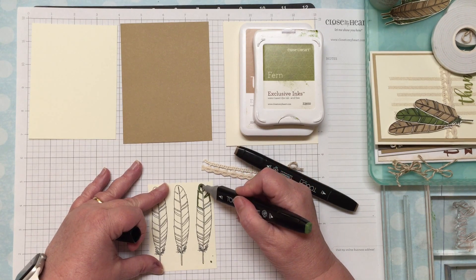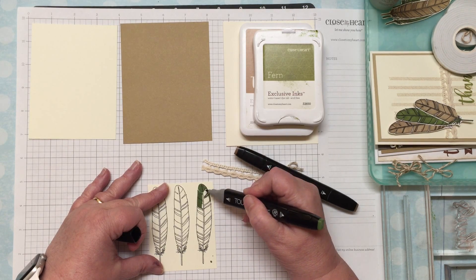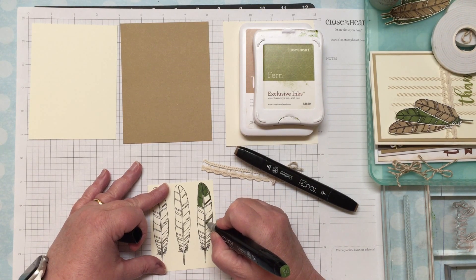I'll outline the whole thing and then color it in. One thing I like about the Copic markers is they don't show brush strokes, so once it dries it's going to be a nice smooth image. After it dries you can also go back and go over some of the lines a couple of times to make them look darker.